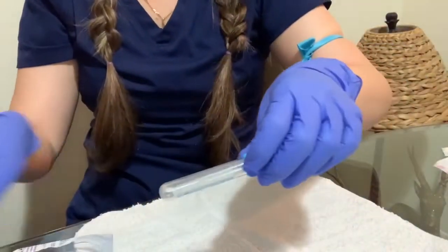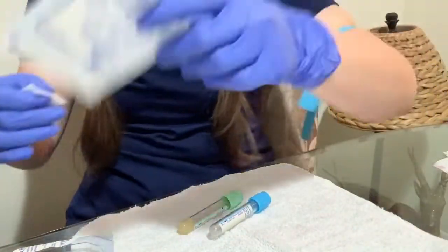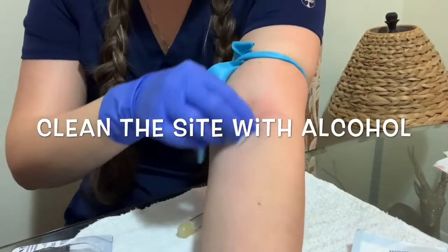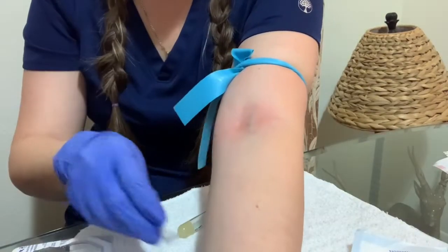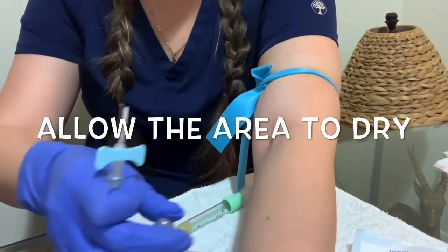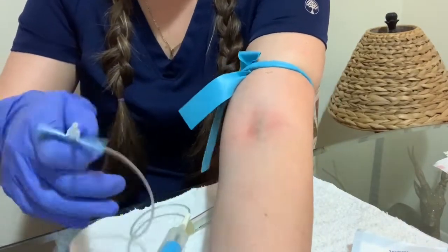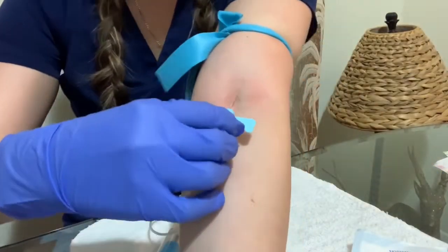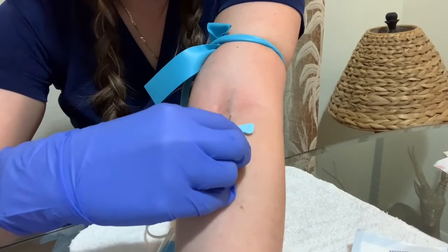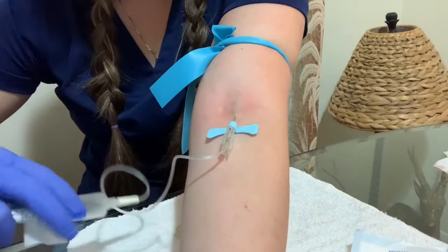Always get your supplies, check the order, and see what tubes you're gonna need — get the right tubes. Explain the procedure to your patient, wash your hands, put gloves on, and place the tourniquet. Clean with an alcohol swab and let it dry. Get ready after you find that vein — this side is a very good side to look for a vein.